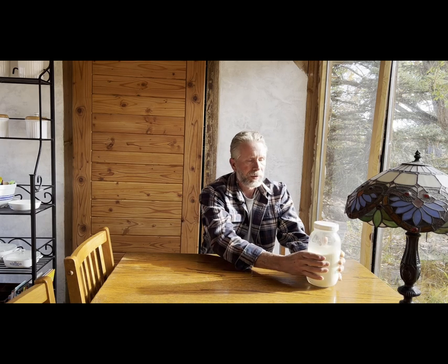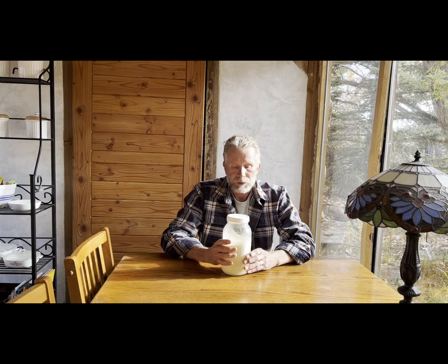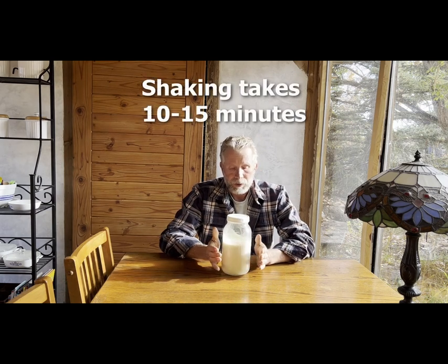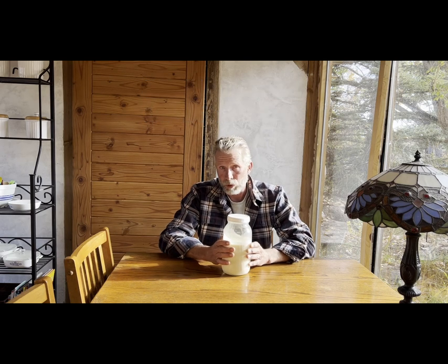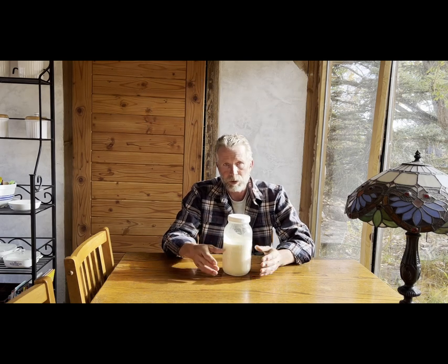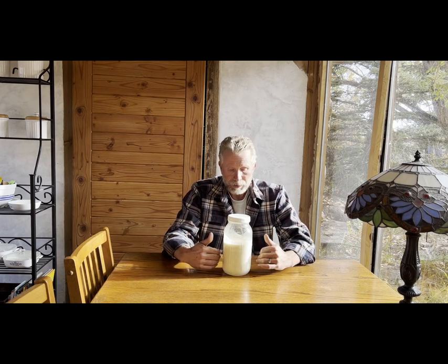This cream has been sitting here in the sunny window for about five hours or so. It's basically up to room temperature. Now if you just had one jar of cream, you could just shake this and eventually it would turn into butter. Cream that is cold and whipped turns into whipped cream; cream that is warm and whipped turns into butter, because the emulsion breaks and separates into the butterfat and the buttermilk.